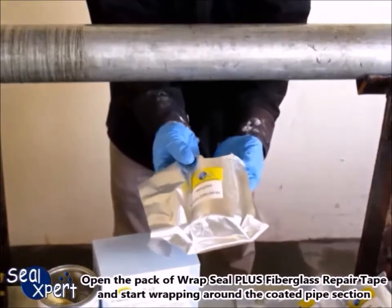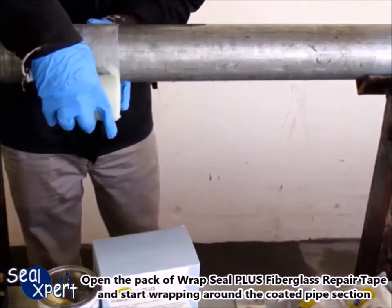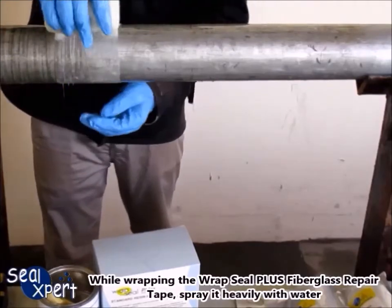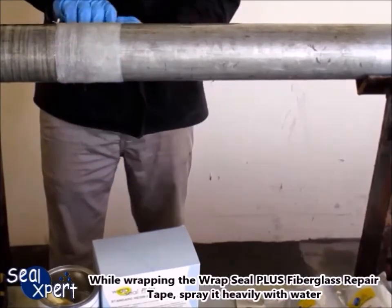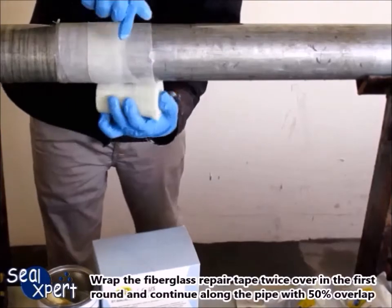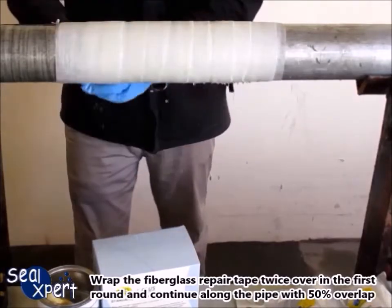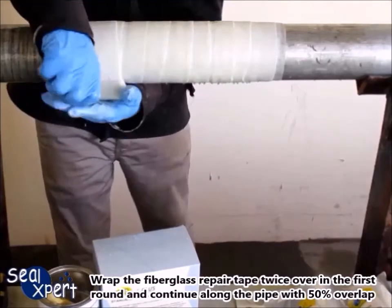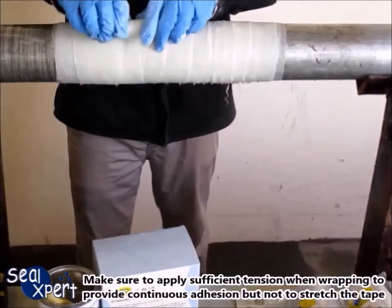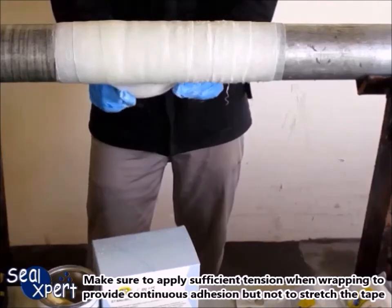Open the pack of Wrapped Seal Plus fiberglass repair tape and start wrapping around the coated pipe section. While wrapping, spray it heavily with water. Wrap the fiberglass repair tape twice over in the first round, and continue along the pipe with 50% overlap. Make sure to apply sufficient tension when wrapping to provide continuous adhesion, but not to stretch the tape.